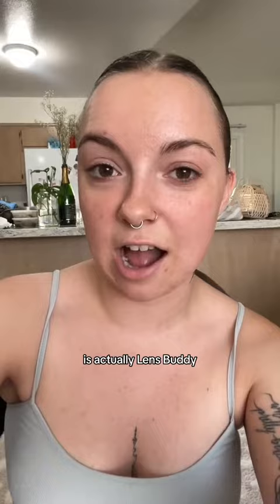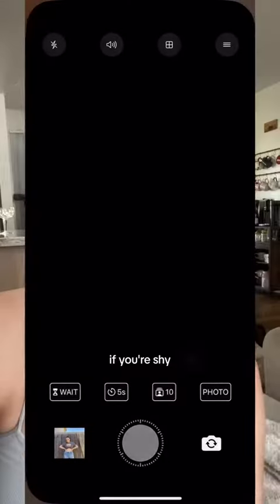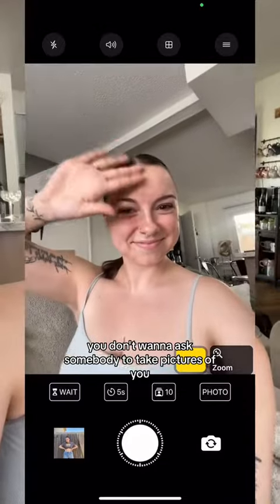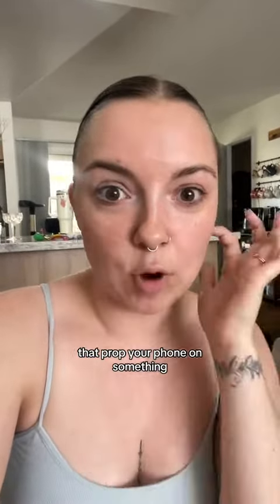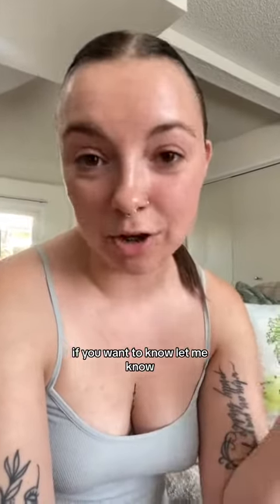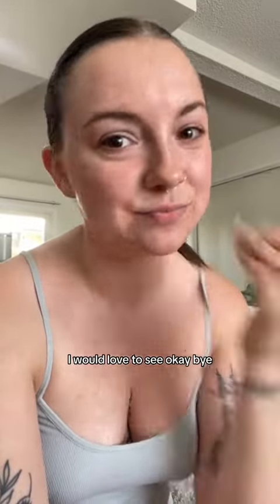My favorite app to use is actually Lens Buddy — this is not sponsored, this is not anything. If you're shy and awkward and you don't want to ask somebody to take pictures of you, you can literally find an area where nobody's at, prop your phone on something, and it has self-timers. I have plenty more tips if you want to know, let me know. And if you use any of these tips on your Instagram, tag me — I would love to see. Okay, bye!